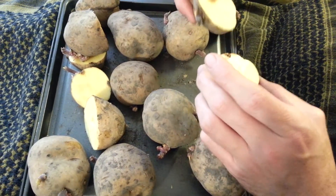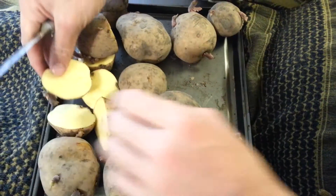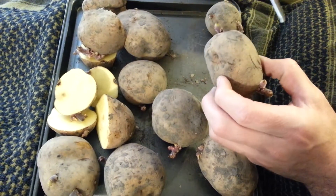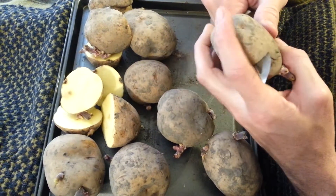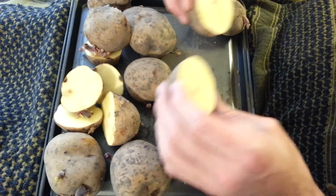With most of these, we're getting two plants per potato rather than one, so we're doubling the amount of plants that we would get. Sometimes you can get three or four pieces out of one depending upon how many eyes are on it. But as long as you've got a couple on each piece, then it's good to go.